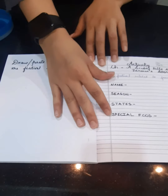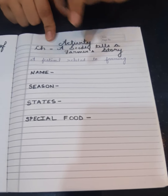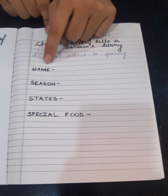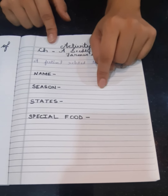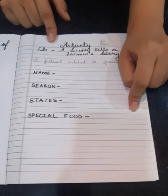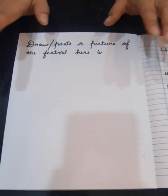I would like to bring another thing to your notice. We live in India and we celebrate a lot of festivals, many of which are related to farming. Take out your e2lab file. On the left side, mention the name of any such festival related to farming — Onam, Pongal, Makar Sankranti, or Baisakhi. Write the name, the season it is celebrated in, the states where it is popularly celebrated, and the special food cooked on that festival. On the right side, draw or paste a picture of people celebrating the festival.